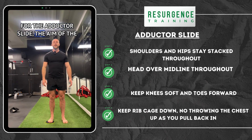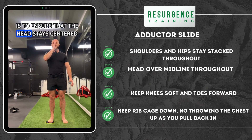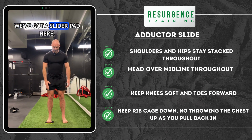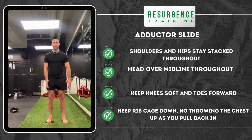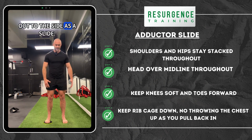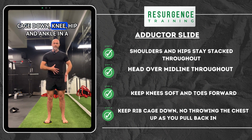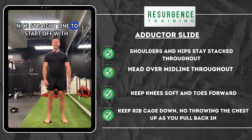For the adductor slide, the aim of the game is to ensure that the head stays centered over the middle of the body throughout. We've got a slider pad here. We're going to keep the feet on the same plane the whole way through, so I don't want my foot turning out to the side as I slide. So I'm standing tall, keeping my ribcage down, knee, hip and ankle in a nice straight line to start off with.